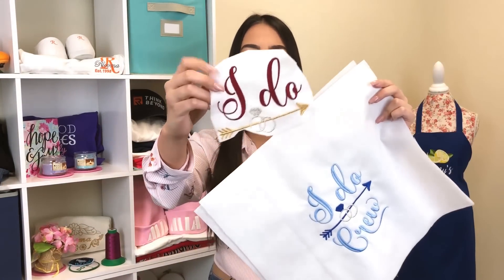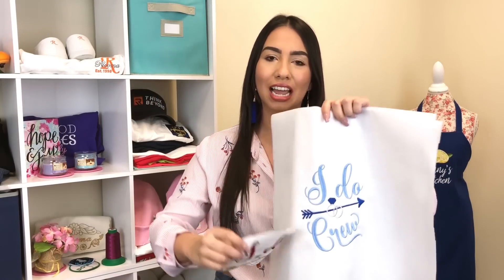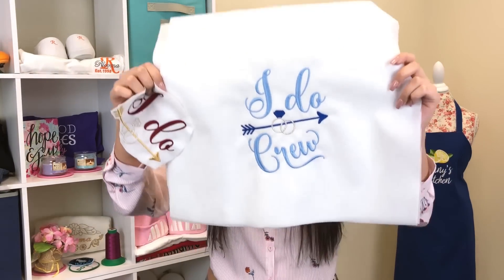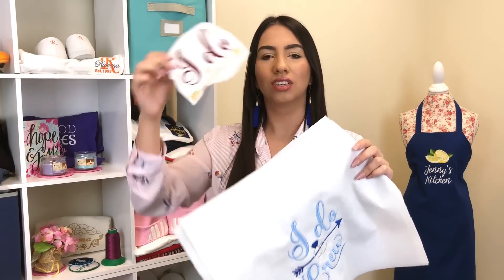Wedding embroidery is awesome — I love it so much, there's such a need for it. I used one design and actually turned it into two. As you can see, this one is for the bridesmaids — it says 'I Do Crew' — and then this one is for the bride — it says 'I Do.'